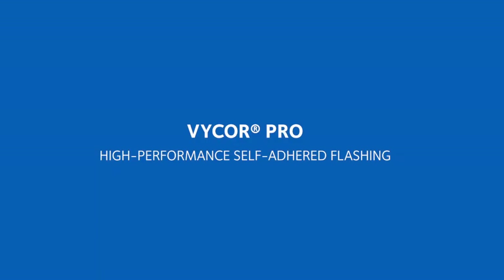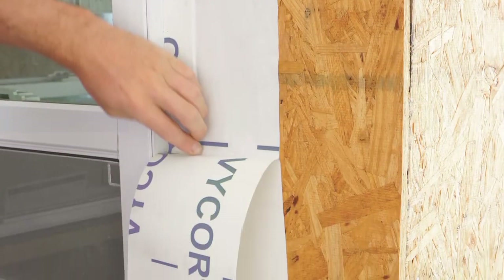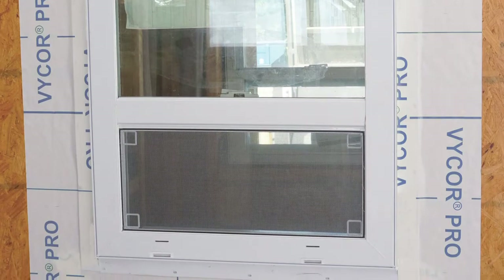Vicor Pro is GCP's butyl-modified flashing tape, available in roll widths of 4-inch, 6-inch, 9-inch, and 12-inch. With the exception of the 4-inch, all provide split release on demand. Vicor Pro is also compatible with flexible PVC window flanges.